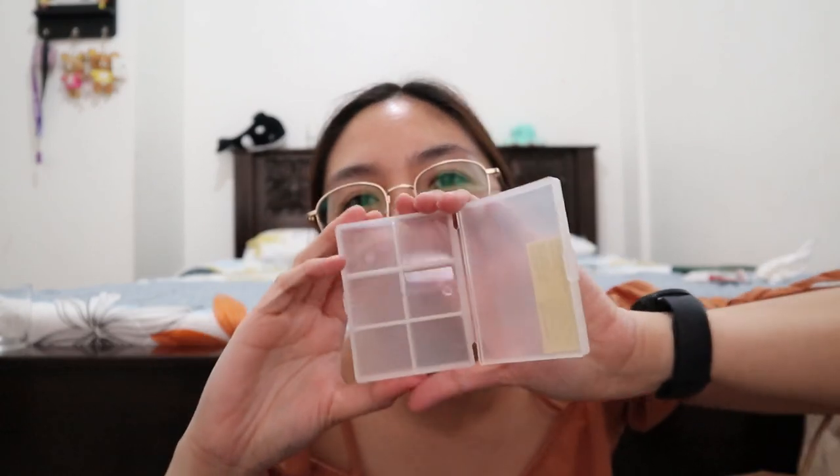I also got this pill case from Muji to store my medicines. I decided to buy one because I have medicine for allergies, for palpitation, for headaches, for dysmenorrhea, for runny nose or flu, and for fever. This is what the pill case looks like — it has six slots and it's very small and minimalist. What I love about it is that I can store all my medicines in it and it won't take up much space.